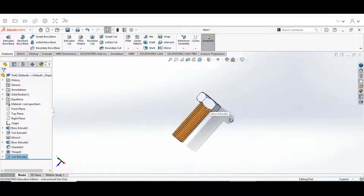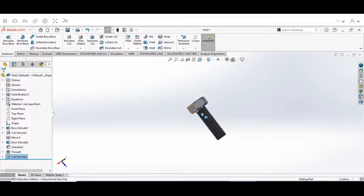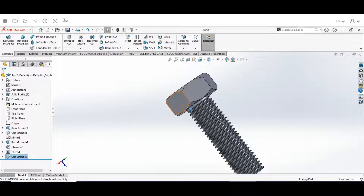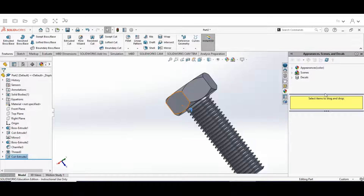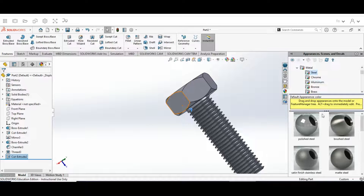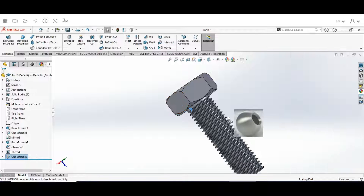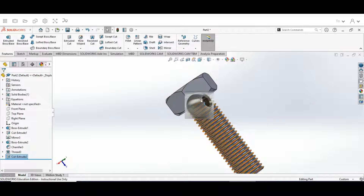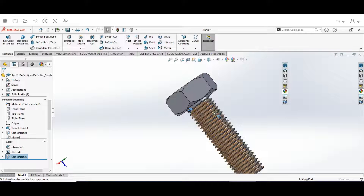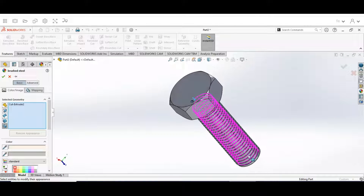The bolt is done. The last thing we're going to do is change the material appearance. Go to the Appearance menu, click on Appearances, click on Metal, then go to Steel. Choose Brushed Steel. On your keyboard, hold Alt and drag that Brushed Steel appearance over onto the bolt — that changes the color and appearance to a brushed steel look.